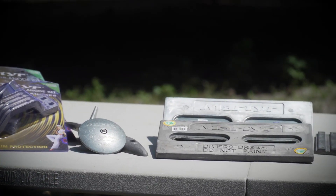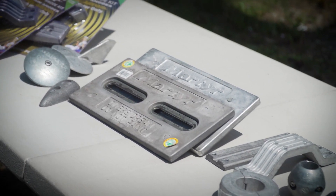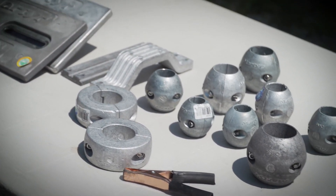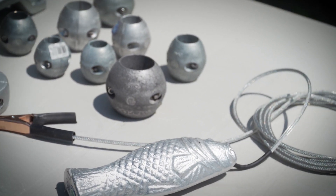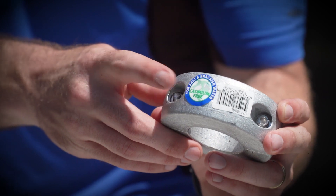Aluminum is the most versatile alloy, so it's best used in salt and brackish water. Martyr's aluminum premium anodes are pressure die cast and manufactured to meet ISO and even US military standards, and will last up to 50% longer than traditional zinc anodes.